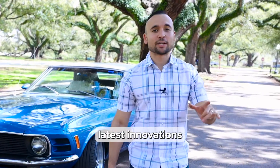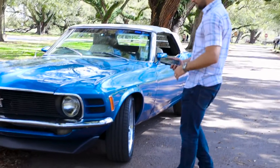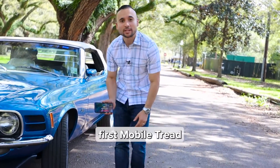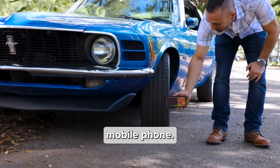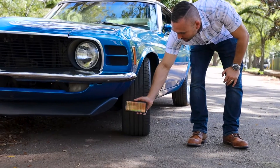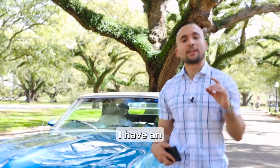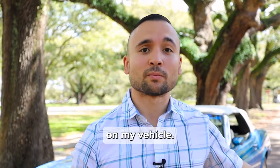I want to show you guys one of the latest innovations here at Anyline. Introducing the world's first mobile tread depth scanner. All I need to do is use my mobile phone, come right across the surface of this tire, and voila — in a matter of seconds, I have an accurate tread depth reading that lets me know if I need to replace the tires on my vehicle.